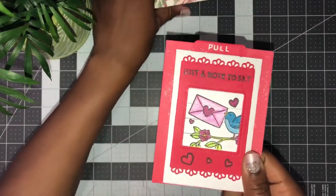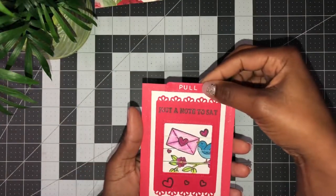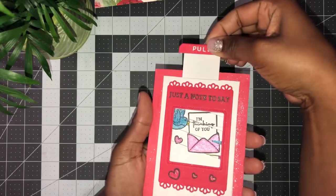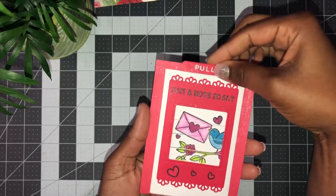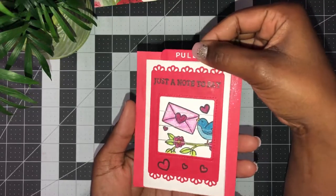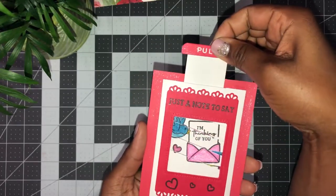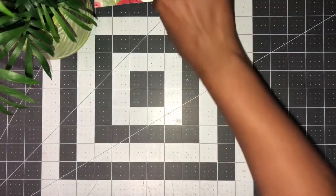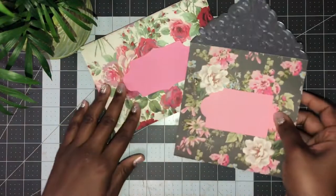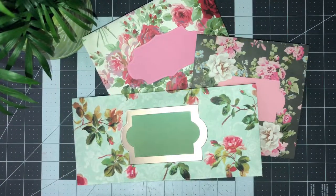I want to share some happy mail I got from my friend Deetta. She sent me this — so cute — just a note to say, and she wrote me a little message on the back. And if you pull — look at that! It reveals — so cute! Thank you Deetta for this perfect card; I love the sparklies. Never can have too much sparklies. Thank you so much for joining me today on the Anna Griffin envelope dies tutorial. Deetta is one of my rock stars — she's with me every video. I'll see you in another video, bye!